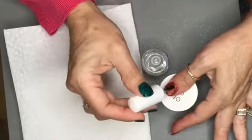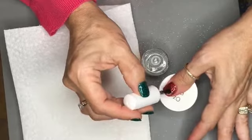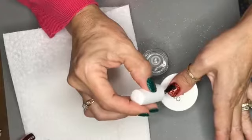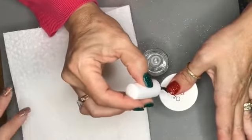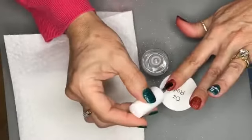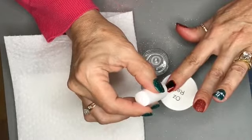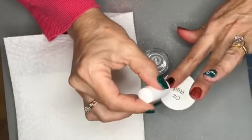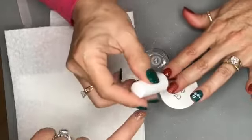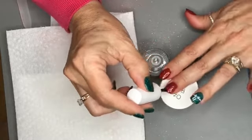In between each layer of number three, this is also very important — she's going to wipe the brush on the paper towel before she moves to the next nail. We only do that on the first coat. The only reason is because we don't want the activator to do its job on the number three brush — we only want it to do its job on the nails. Then she's immediately going to go back and do the second coat.